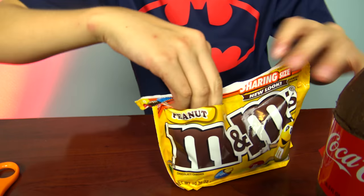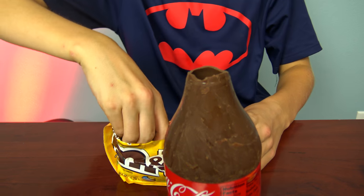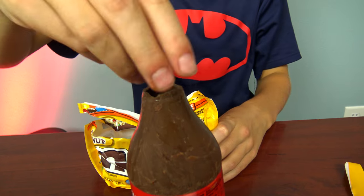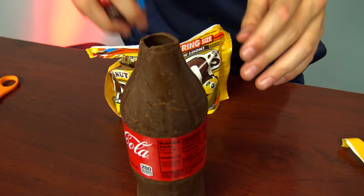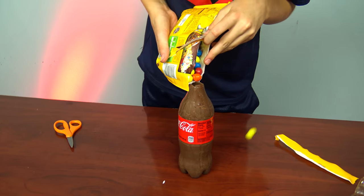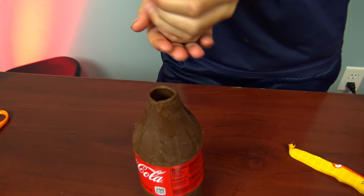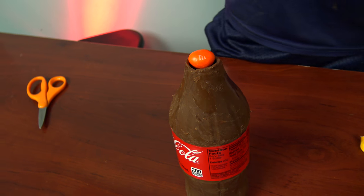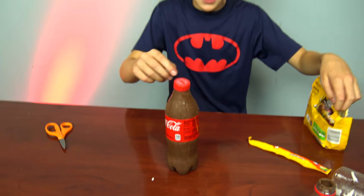Okay, so now we'll take them and put them in. Now we're just going to add the last couple and we will be done. Alright, it's right to the top — now we'll put the lid on, and there's our Coke bottle finished!